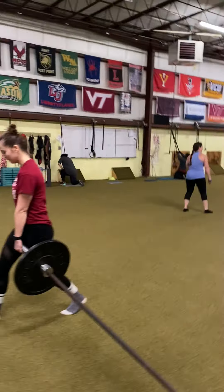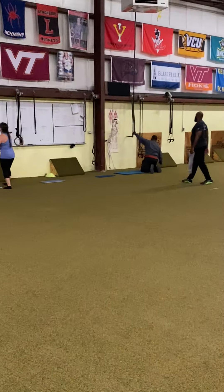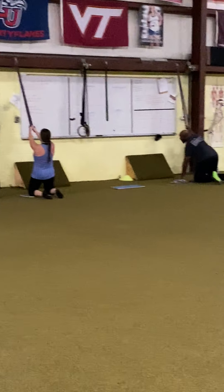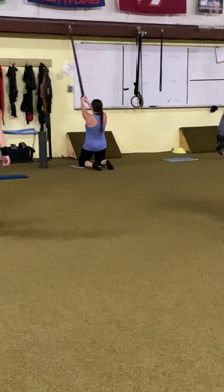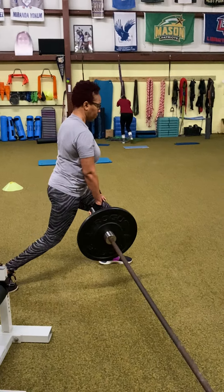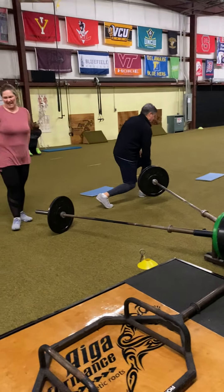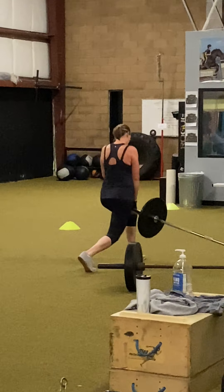And we go back to the split squat landmine — ten reps each leg. Then go over and do the tall kneeling lean back. Hips are forward, use those quads. Try to keep the torso vertical, shoulders under hips.